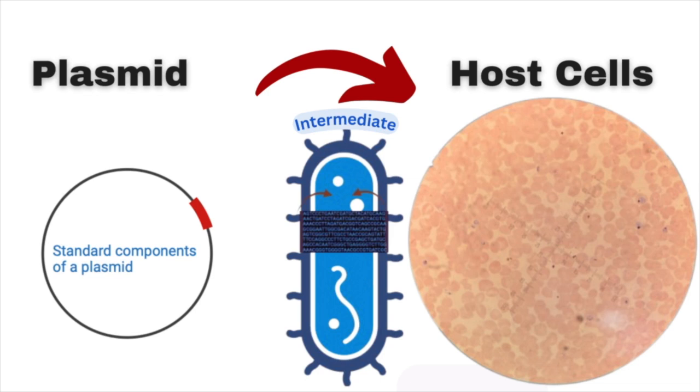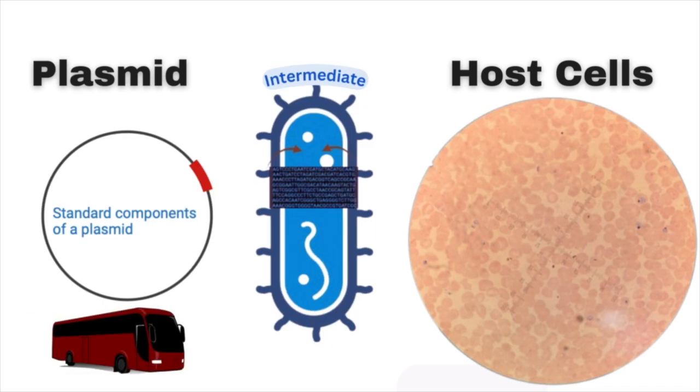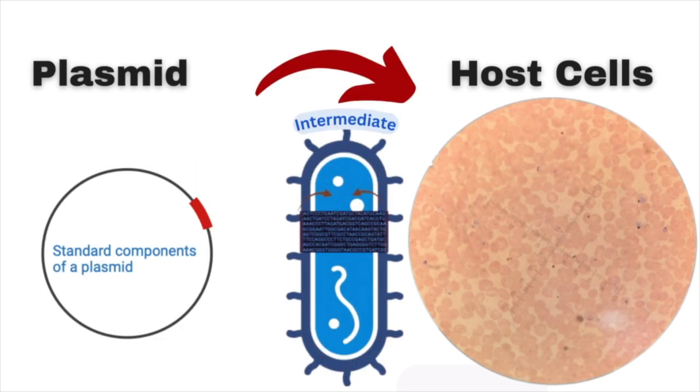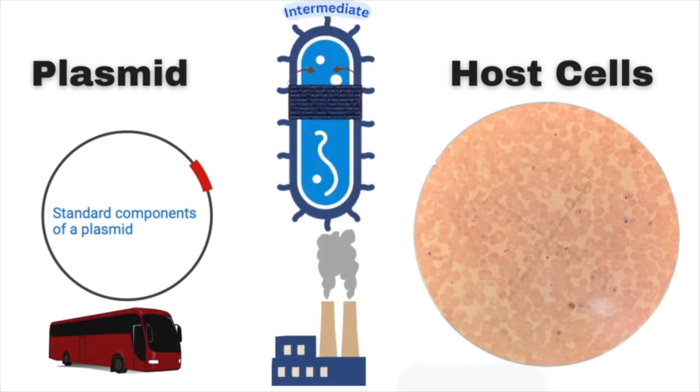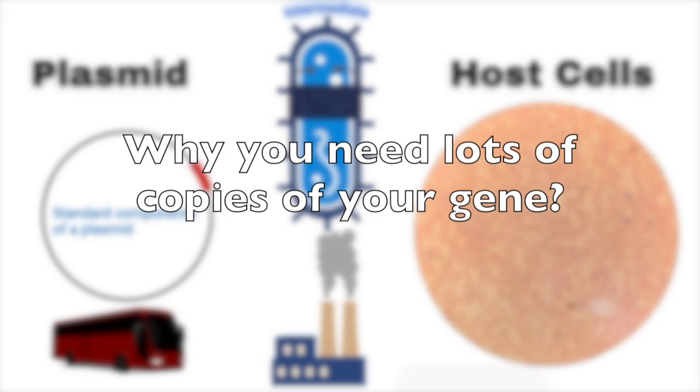Bacteria is good because it's easier to work with and readily available. So typically the system that supports this process is a circular piece of DNA called a plasmid vector — vector because it shuttles things, it allows you to take things from one place to another. Once we get our protein via a gene into a plasmid, it can be transferred or introduced into bacteria to make lots of copies.